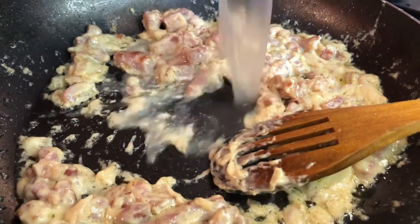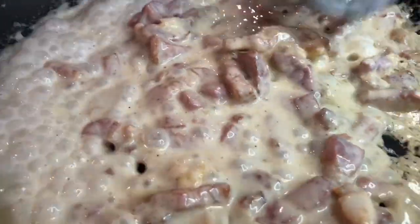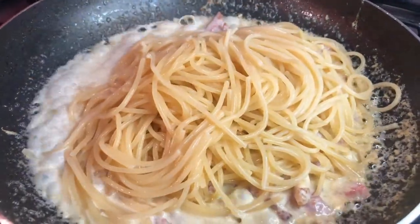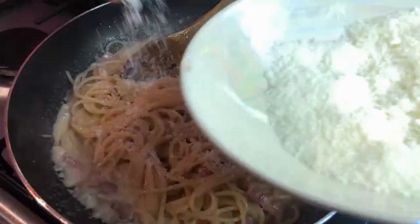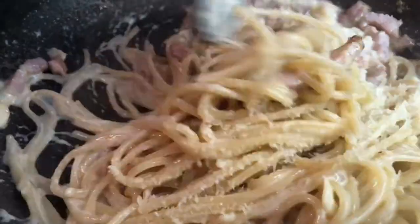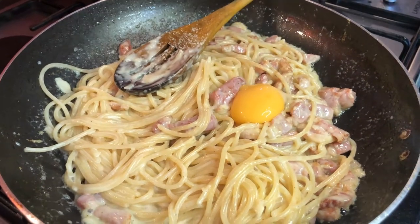Add extra pasta cooking water to keep it saucy. Now is the time to add the spaghetti. At the same time add some parmesan cheese. Now add the egg yolk and mix it well.